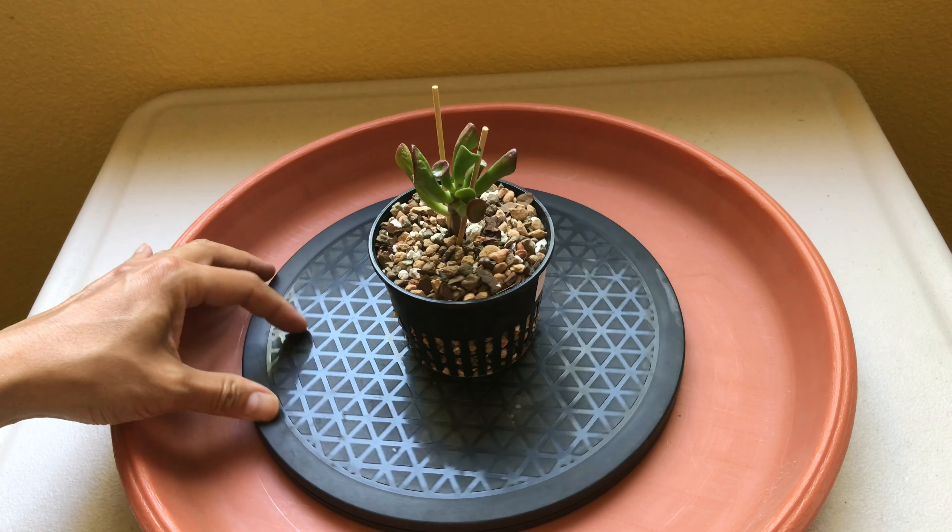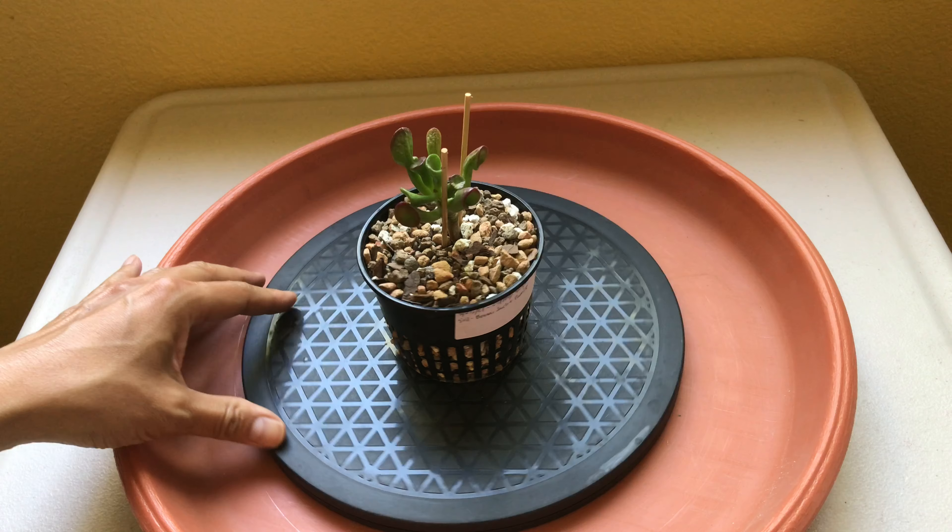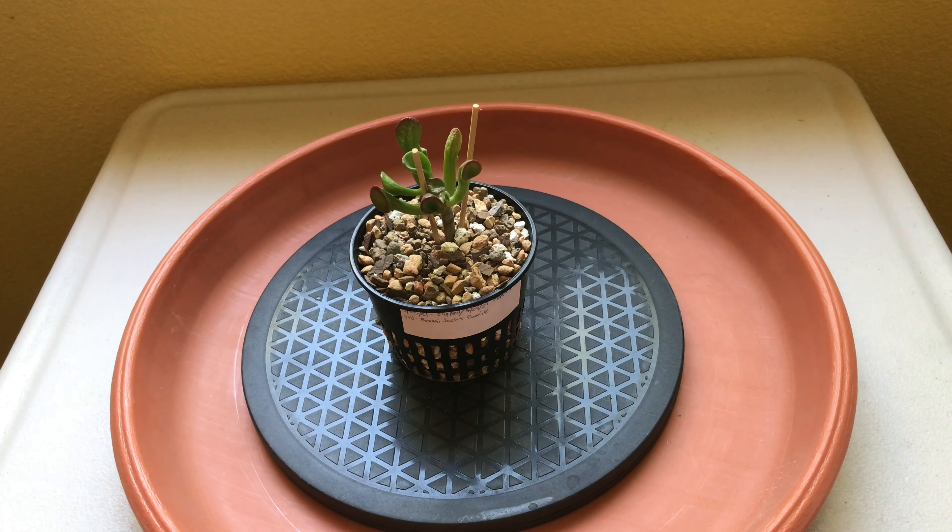He bought a few of these pots in different sizes and has been using them to grow his plants for his Bonsai project.